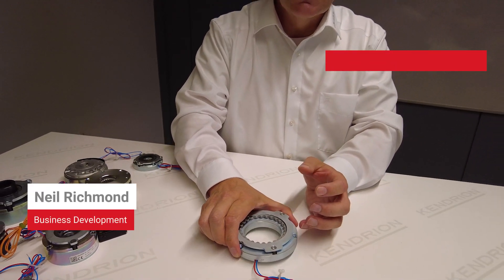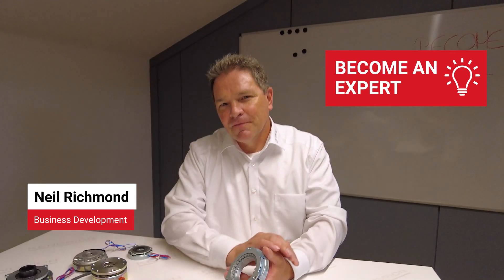Welcome to 'Become an Expert', brought to you by Kendrion. In this series of product-related videos, we will provide a comprehensive overview of the functionality and application of electromagnetic brakes. Join us as we explore the fascinating world of electromagnetic brakes.